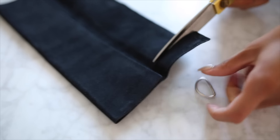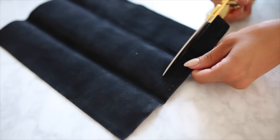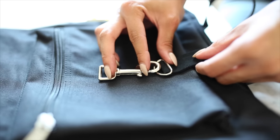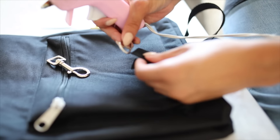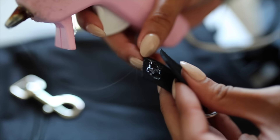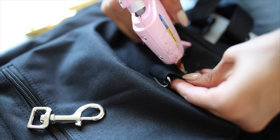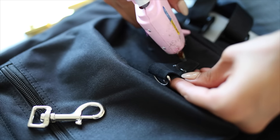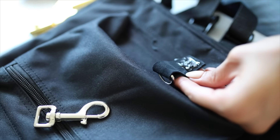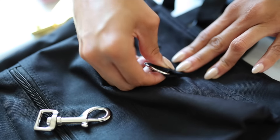Take your d-ring, line it up with your faux leather, eyeball the size and cut a little strip from the piece. Then line up your pieces to see exactly how you want the length to sit on the pouch of the backpack. After that, put your piece of faux leather into the d-ring and secure it closed with some hot glue. Flip it over and add a square of hot glue only to the bottom portion of this little piece, because you do want it to have some room in case you're putting things in the pouch.